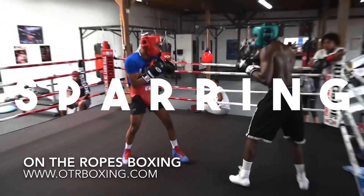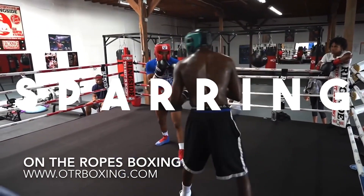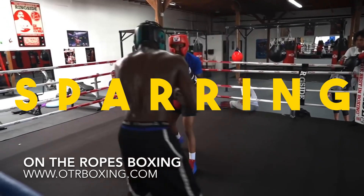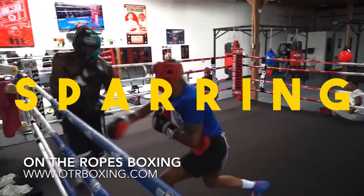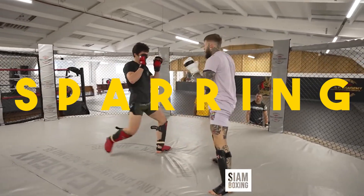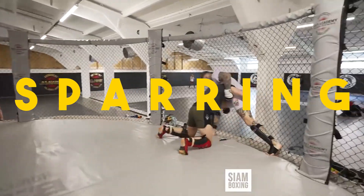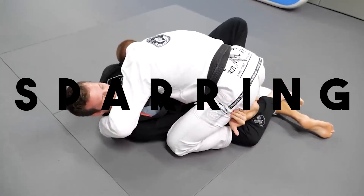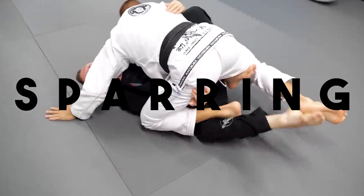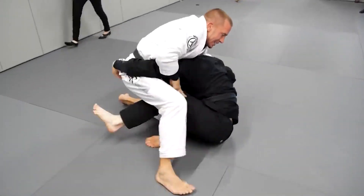Every martial art gym should spar. This is my first point, because anyone can tell if you spar or not. If you're completely new to martial arts, you don't know what's good and what's bad. But if your gym spars, at least you know they're pressure testing these techniques, so the students themselves will work out what works and what doesn't. This is why sparring is number one for me. If your gym spars, that is a great sign.